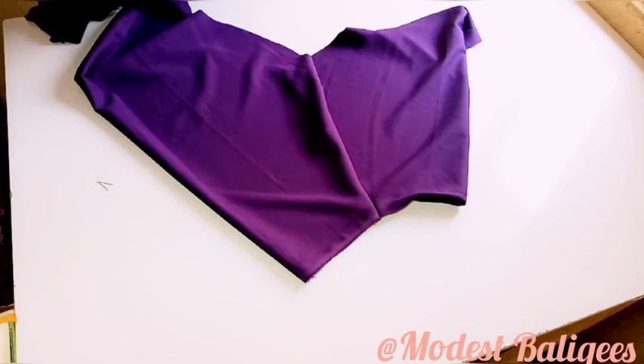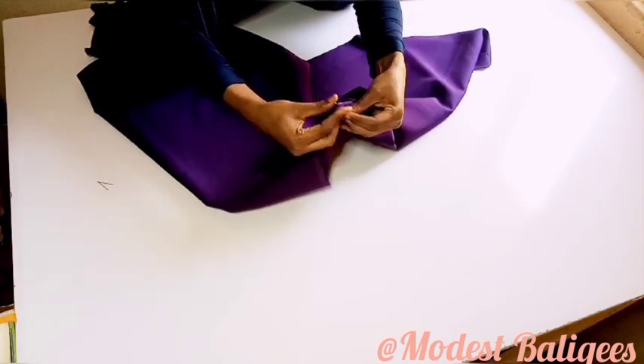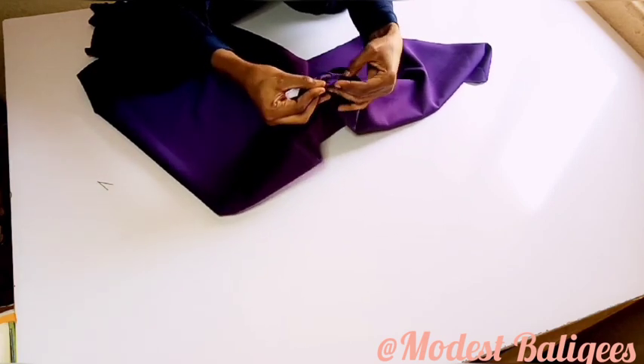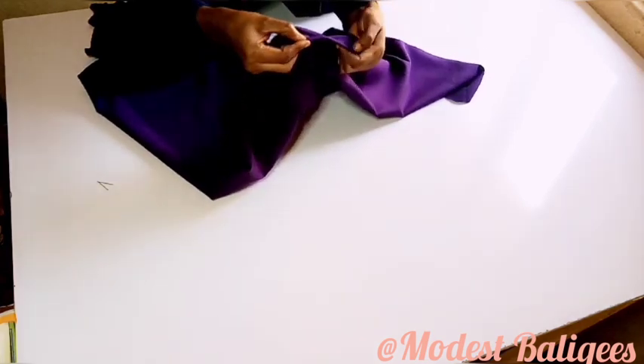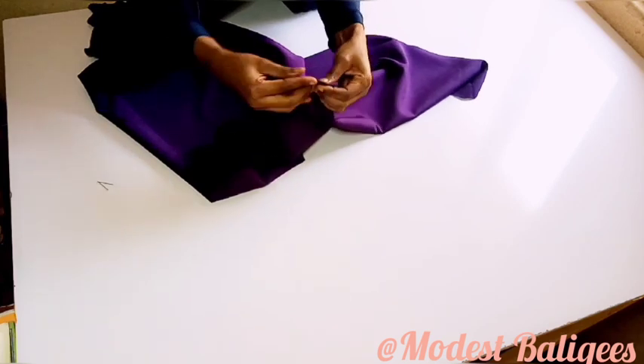If your head is wider than mine you can use four inches of elastic. For those who don't know what head circumference means — you just take a tape around your face opening and that's your head circumference. I'll pass the elastic in, then stitch both sides to secure it.